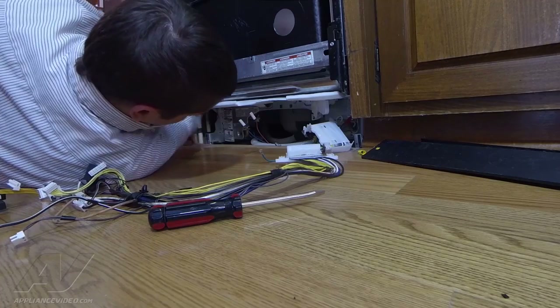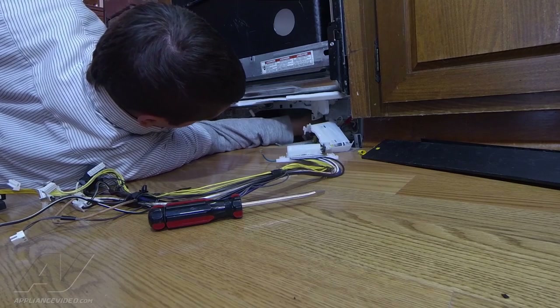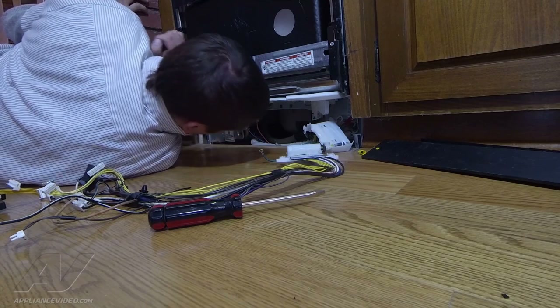I'd recommend wearing a long sleeve shirt when you do this — something tighter — just because you're reaching around and you don't want to cut your arm on any of the metal down there. Always make sure the power is shut off to the unit before reaching under or before you even start the repair.